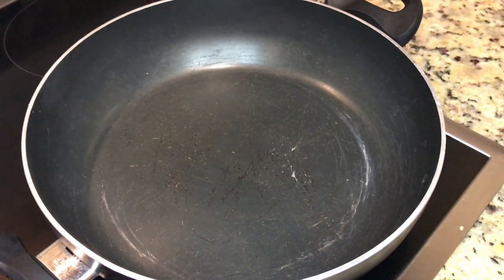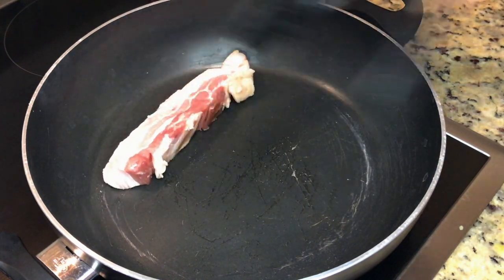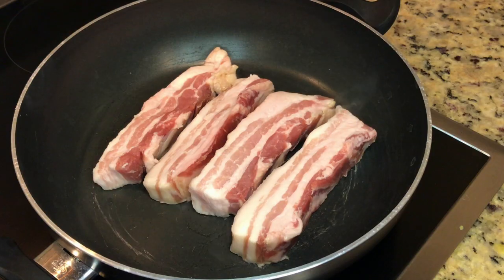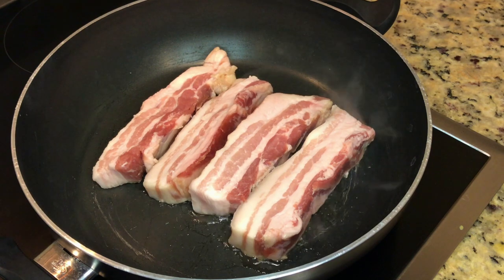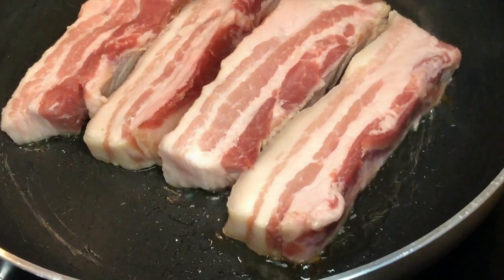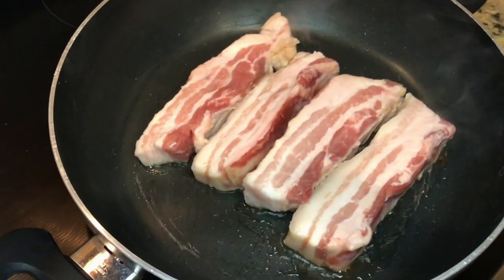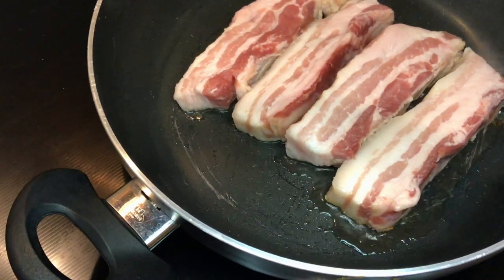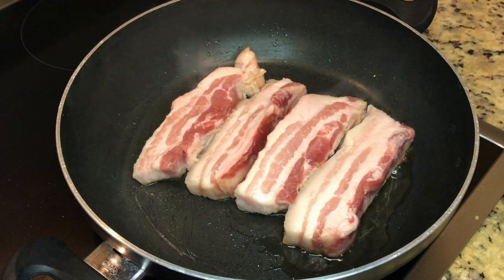Using medium low heat. We don't need cooking oil, because pork belly already contains lots of fat. Put the pork right in the non-stick pan. As you can see, the lard starts to come out. We put the big pieces because it's easier to flip and control the cooking. Also, this way keeps the moisture better, so it won't be too dry.